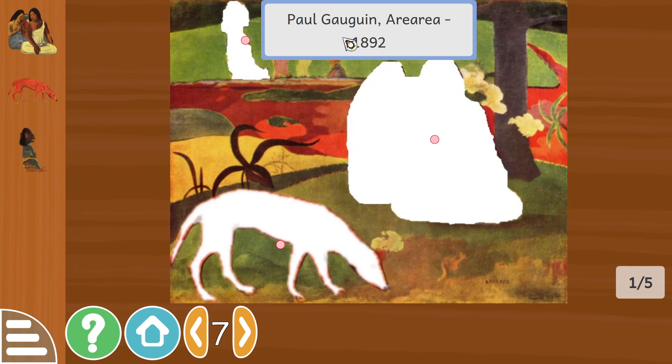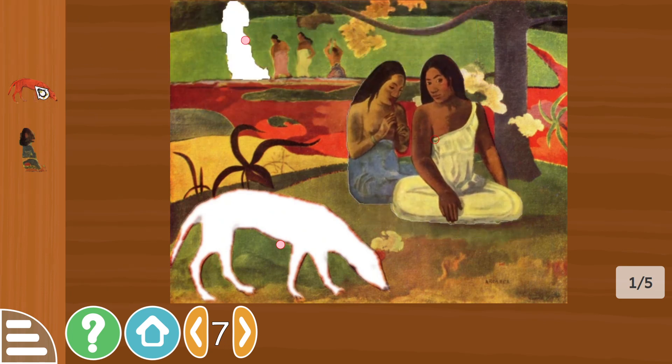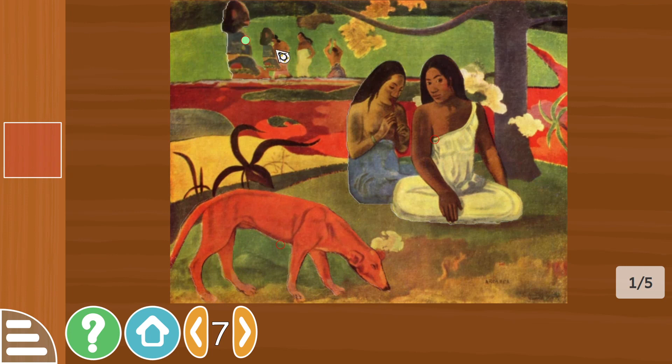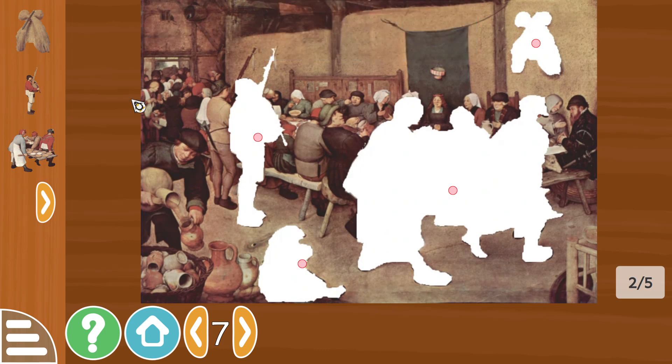Paul Gauguin — Riana, I'm not too sure — 1892. So there's two people there, a dog, and I think that's another person in the back. Two people, not too sure. Peter Bruegel the Elder, The Peasant's Wedding, 1568.